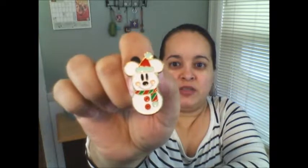The next one I have is the Snowman Mickey, which by the way I'm taking with me next month for my trip. I thought this one was so adorable — very, very beautiful. I like this one, the Snowman Mickey.